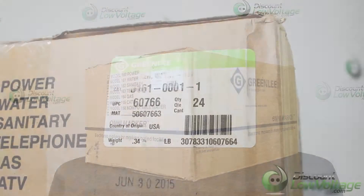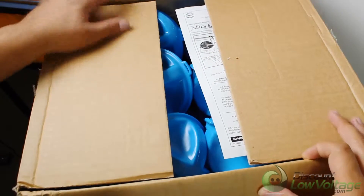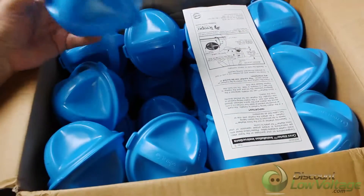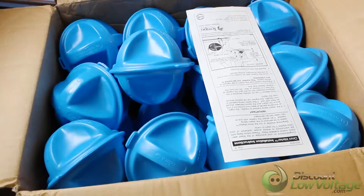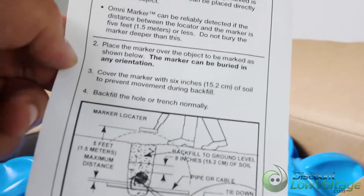Here's a quick look at the blue Omni markers, which is for water. We also have red, green, orange, yellow, orange, black, and purple — all available on the website. The frequency for the blue is 145.7.